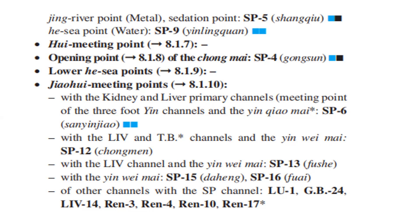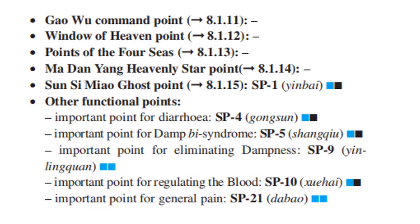With the yin wei mai — Spleen 15, Spleen 16. Of other channels with the spleen channel: Lung 1, GB24, Liver 14, Ren 3, Ren 4, Ren 10, Ren 17. Other functional points: important point for diarrhea — Spleen 4. Important point for damp Bi syndrome — Spleen 5. Important point for eliminating dampness — Spleen 9. Important point for regulating the blood — Spleen 10. Important point for general pain — Spleen 21.